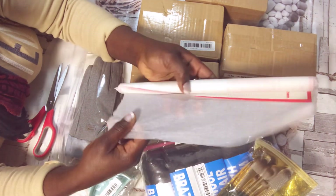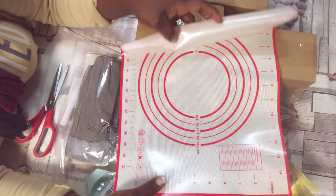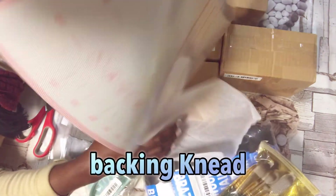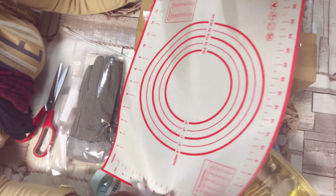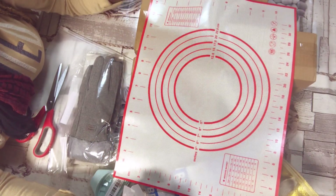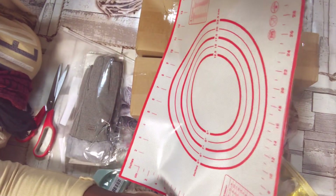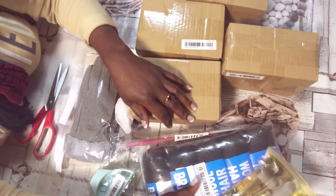I now remember — this is what you can use to knead dough if you want to make meat pie or chin chin. But oh my God, this is too small! I didn't even check the size before I ordered. This is supposed to be like three or four times bigger than this.